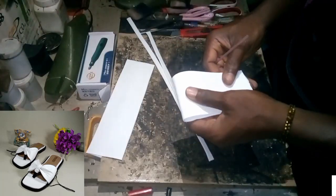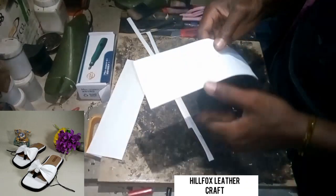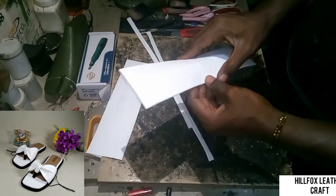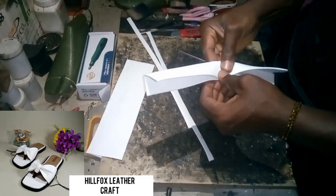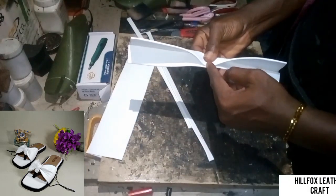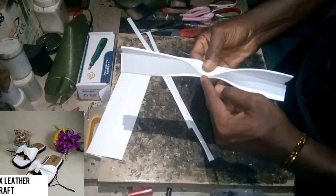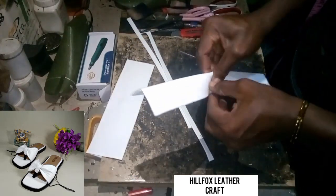Now fold this into 2 equal parts. Locate the center. Watch closely to see what I am going to be doing. Then fold it downwards this way. Make sure it is corresponding at this point — the two edges here, make sure they are corresponding.